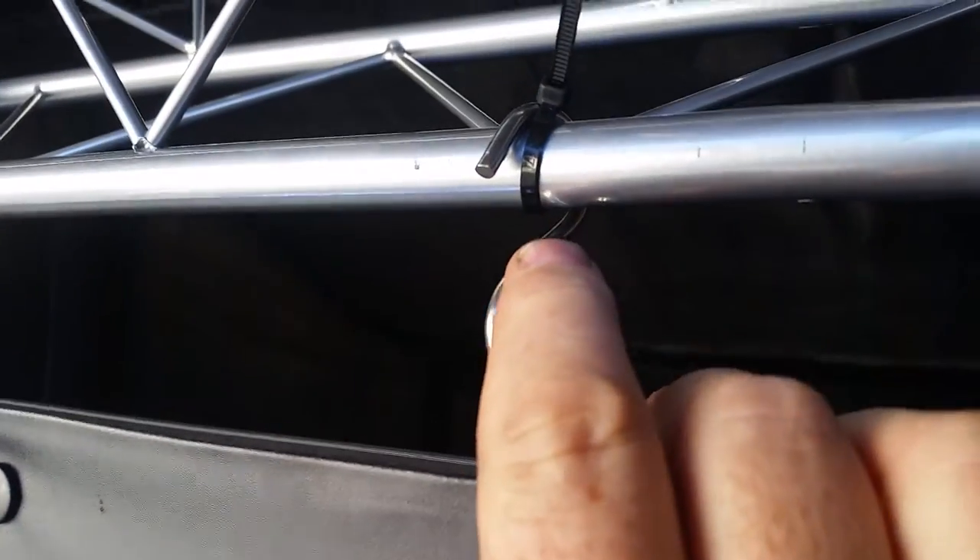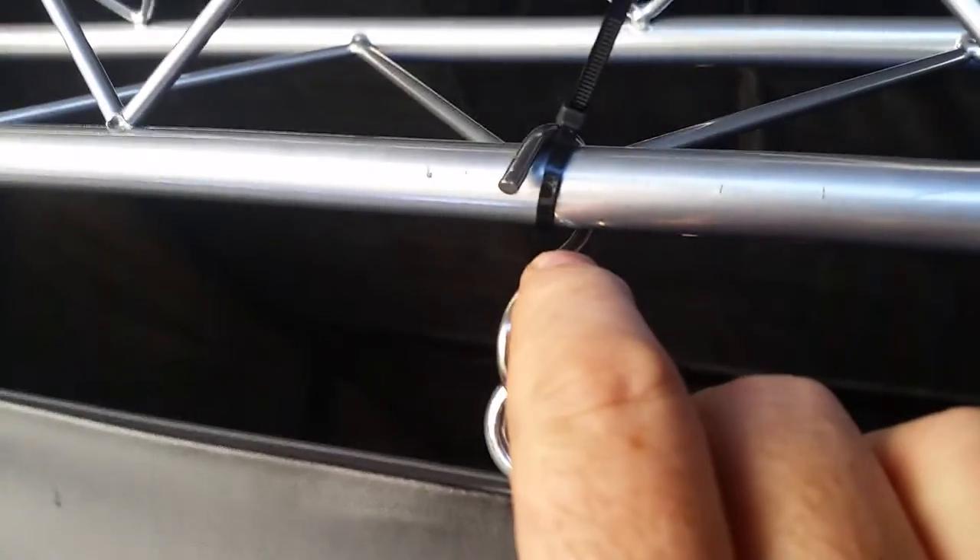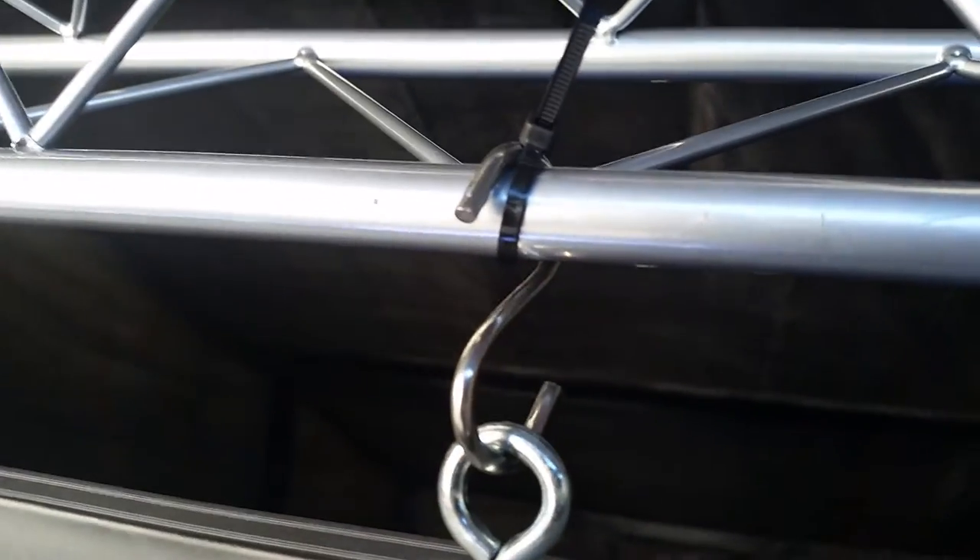Now for extra security, all you need to do is take a zip tie — as you can see we've done here — you wrap it around the truss and around the back of that S, and now that S-hook is going nowhere. You can do that if you need the extra security, or you can just let it sit without it.